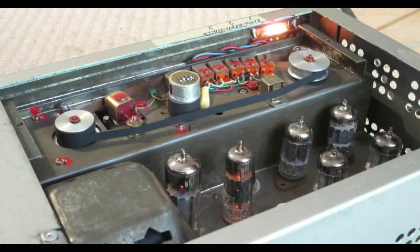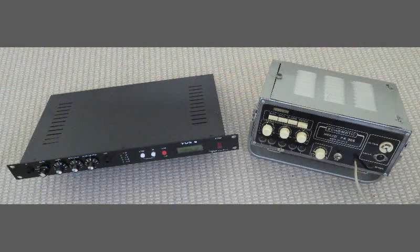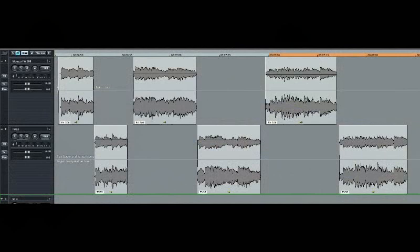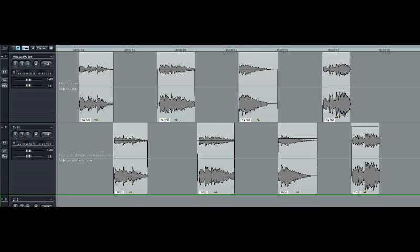The repeats following each note are fairly subtle and just about identical in both cases. Here are some short excerpts giving a direct comparison. In each case, the Miazze PA306 first, followed by the TVS3. Even more telling is a direct comparison of the lead signals without the backing — first up again the Miazze, and then the TVS3.